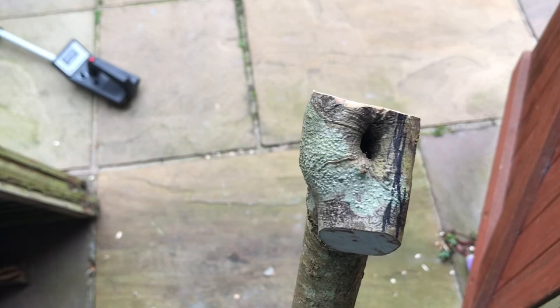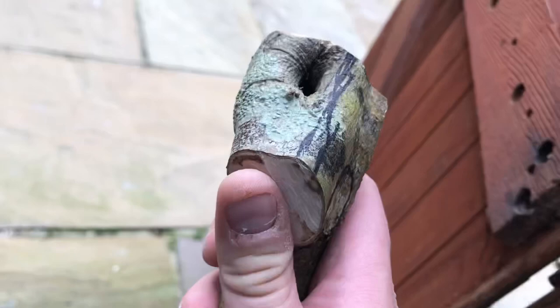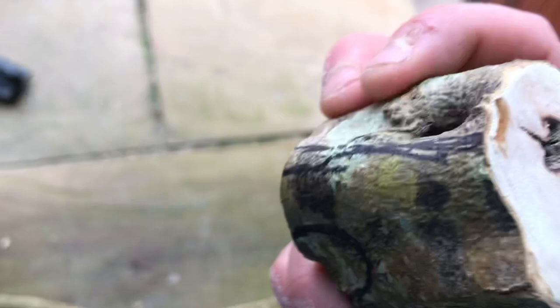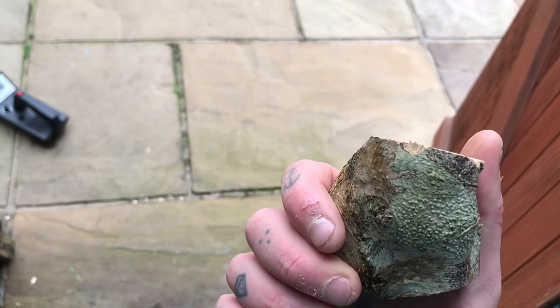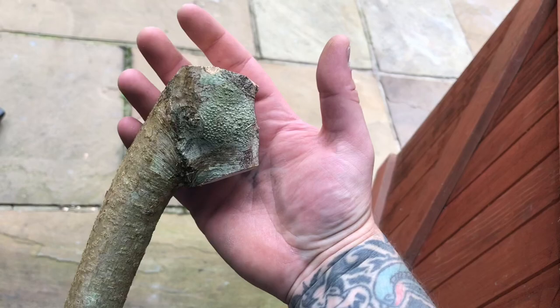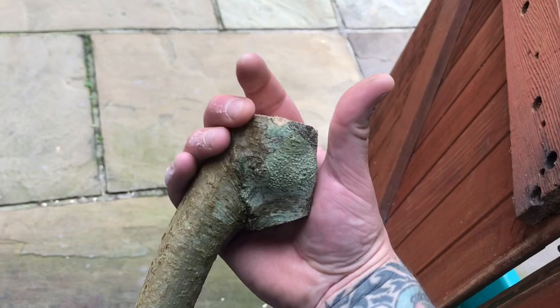I took a bit more off — I say a little bit, it's taken loads off — from the natural knob handle. It was fine down there, see how much I cut off the top. I believe some bacteria, disease, or an insect — maybe even a bird pecking at it — something's got in. I think that hole will go all the way through there. If you had something like this it'd be a perfect opportunity to hollow it out and fill it full of lead — you'd have a right proper weapon. I won't do that though, it might be a class A offensive weapon here in the UK.